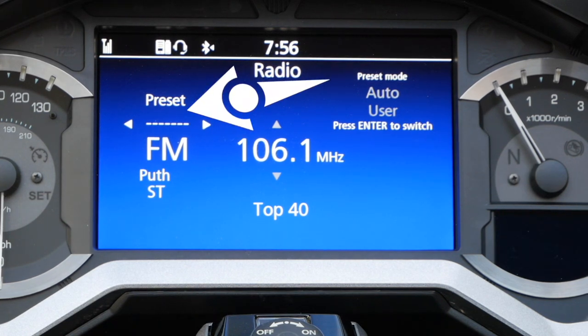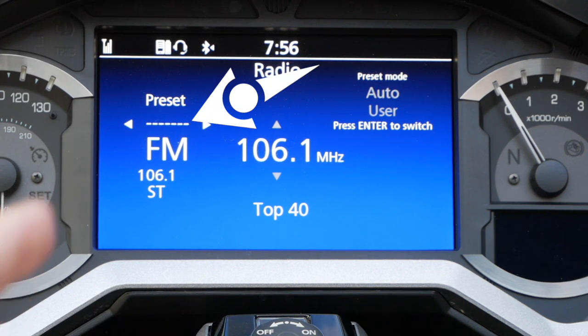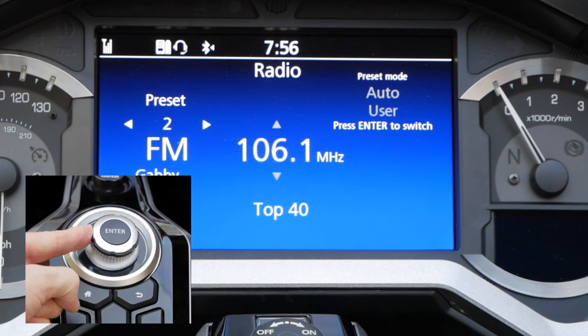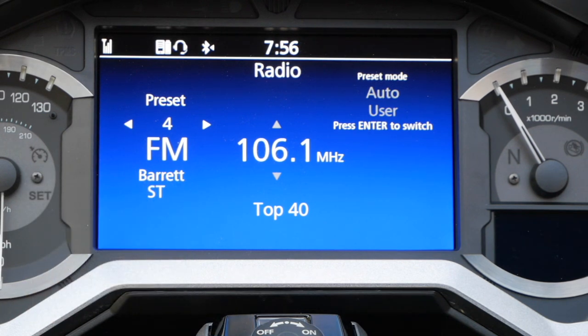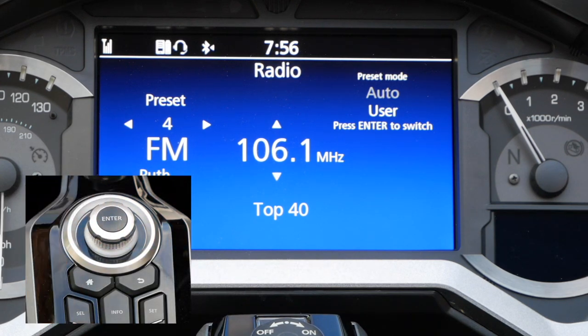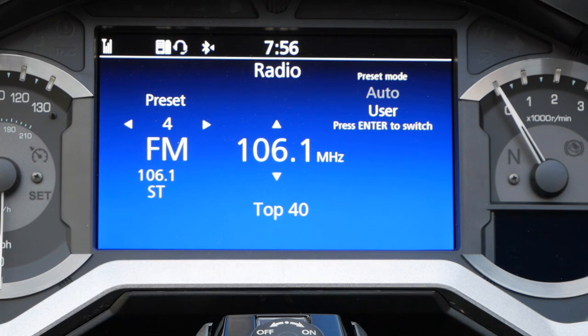Now you're ready to select the preset number where you want that station to show up in the list of presets. You do this by pressing the jog dial to the left or right to select the preset number you want. Once you've got the preset selected, press the enter key again and hold until you see those arrows turn white again.